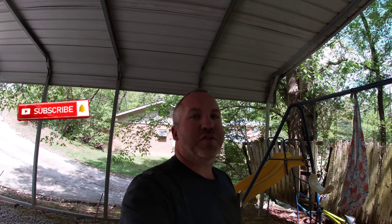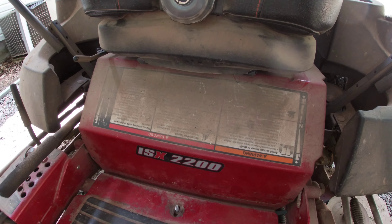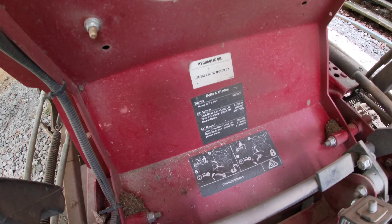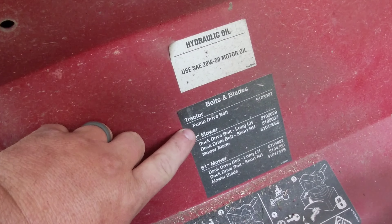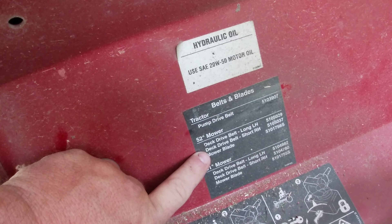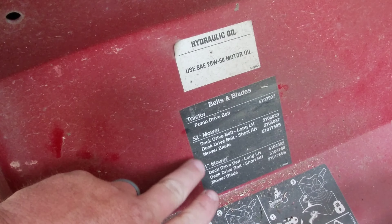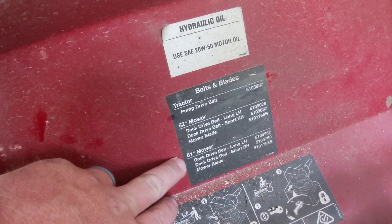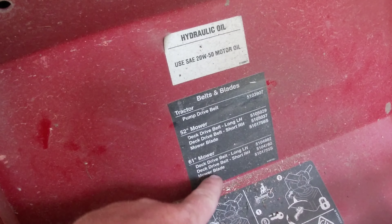Hi guys, this is Brian Lofty with Brian Lofty Lawn Care. In today's video I'm going to be changing the deck belts on the Ferris ISX 2200. The deck belt sizes are listed under the seat — they have the pump drive belt number there. For the 52-inch mower the deck belt size is shown, with the mower blade label right there.